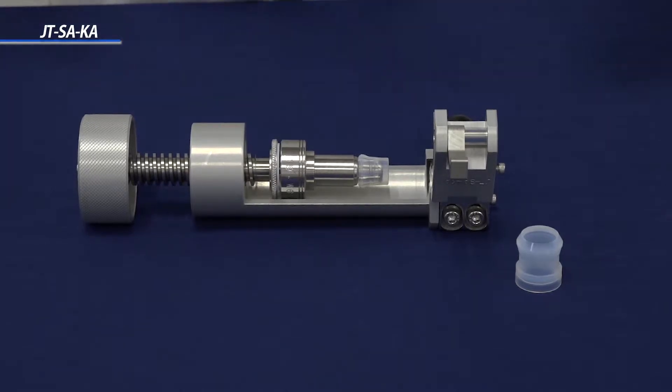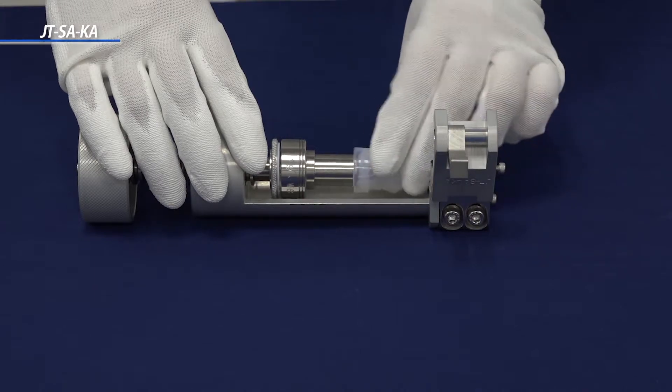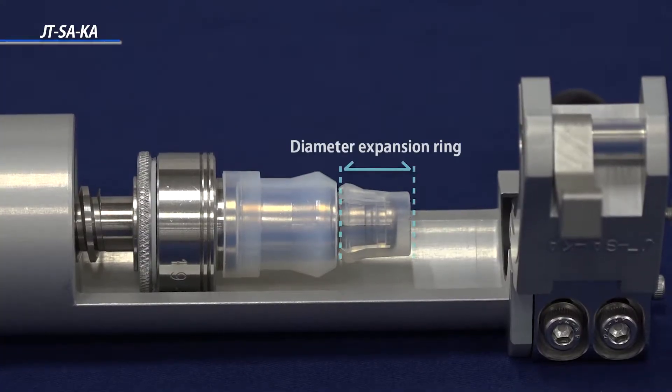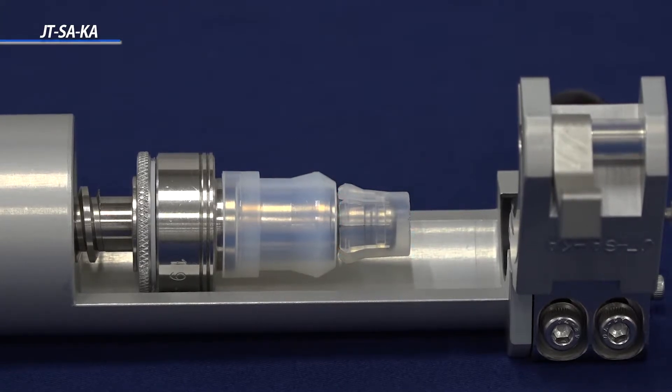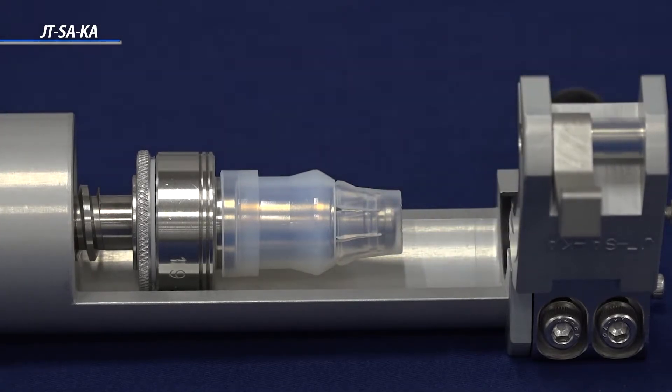Check to make sure that the sleeve is firmly in place. The diameter expansion ring is located at the tip of the sleeve holder. It is important to push the diameter expansion ring far back of the sleeve holder until it is secured and not loose.